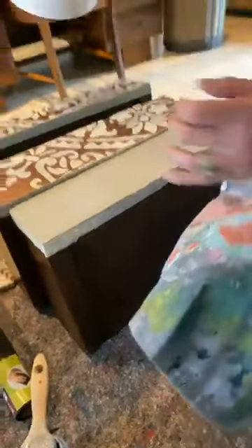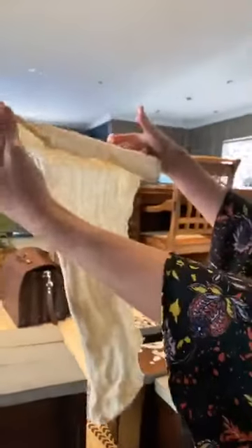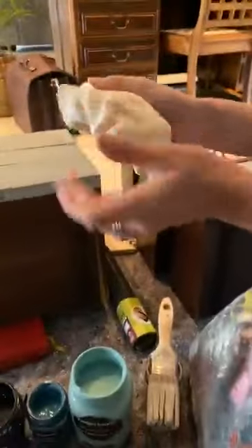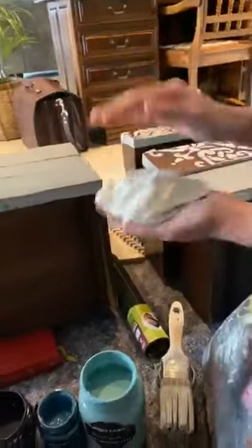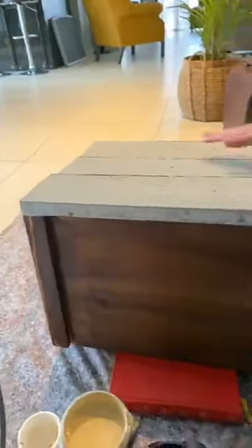We are going to start with a washing technique using lots of exciting colours to create a mottled effect. There were questions about what cloth to use — it's called a mutton cloth, available from any hardware store. They come in rolls and you cut them to size, roughly the size of a kitchen towel, and fold it like a ball. Our base coat is Martin's Move, and we are going to play with the following colours: Ishmael's Ish, matte black, Neo's New, and Nade.